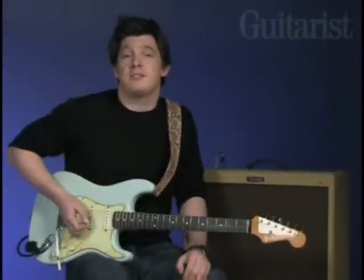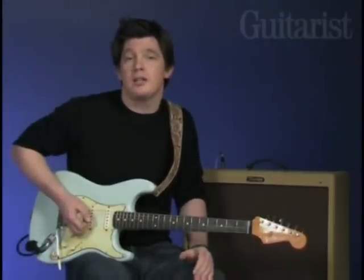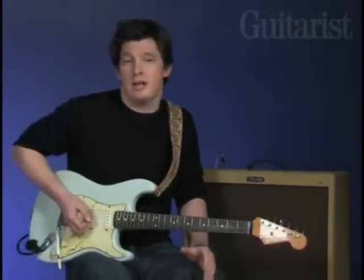Now Stevie Ray used all kinds of amps, including Marshalls, Fenders, and of course the fabled Dumble. As a start point, the clean channel of most Fender valve amps will do a good job — this is a Fender Blues Deluxe. You need to turn it up to get the amp and speakers really working, and make sure there's plenty of midrange in the sound. It's a very revealing tone, as you can hear.